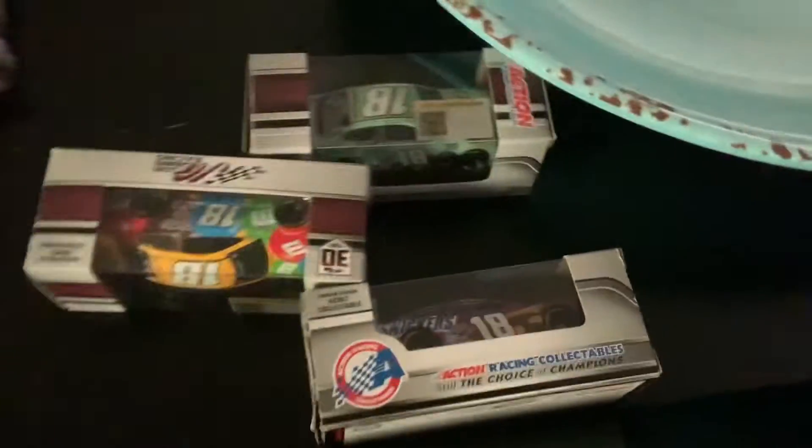So here are my diecasts, brand new diecasts. We got Kyle Busch and Antonio M's Snickers, Peanut Brownie, and Kyle Busch normal paint skin. So yeah, bye bye.